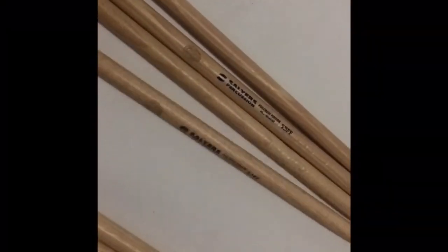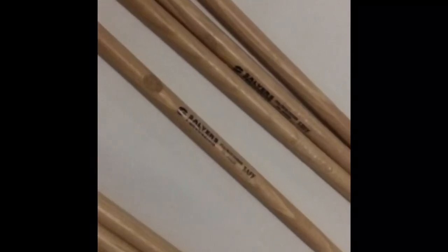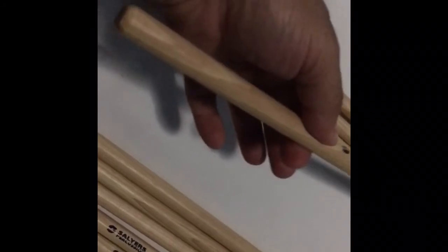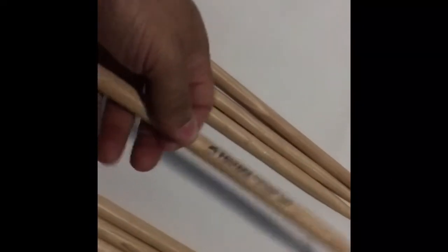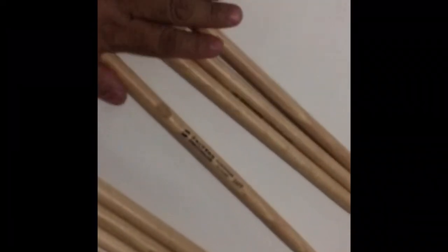Here we have the 5A FF and 5B FF — the FF stands for Focal Finder. These are educational drumsticks. As you can see, there's a lightly engraved thumbprint to help you find your placement on the drumstick. This is great for students — it gives you the correct grip position. These are all hickory, durable and strong.